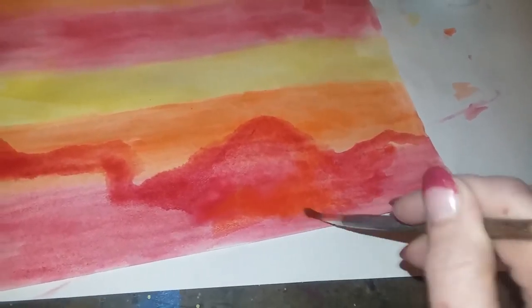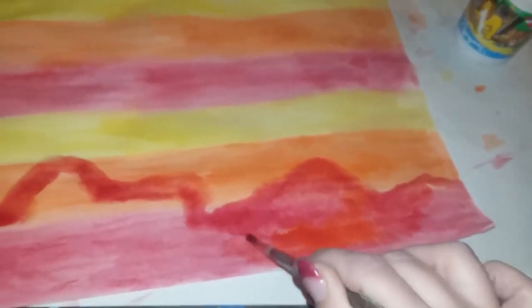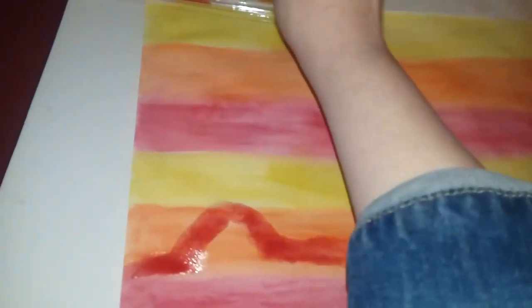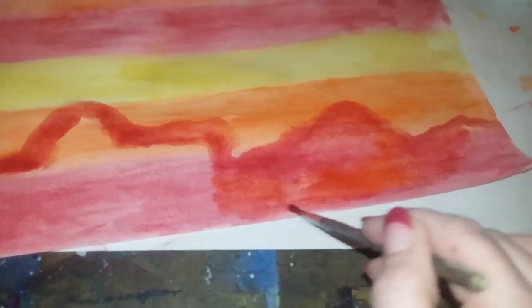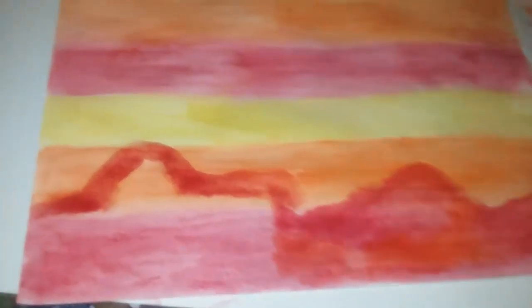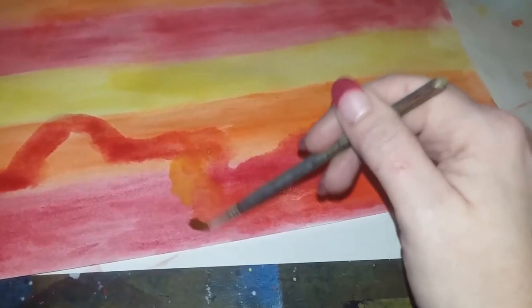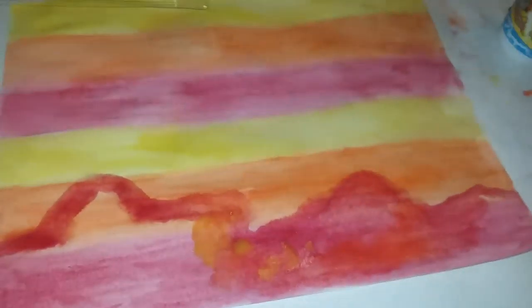Even if it's too light at first, just like your stripes, you can always come back in and add. The thing about watercolor is it's hard to go from dark to light, but it's easy to go from light to dark. So if anything is ever too light you can always darken it — keep that in mind. So if it's time to stop or if you're frustrated with the way something is turning out because it's too light, you can always add.